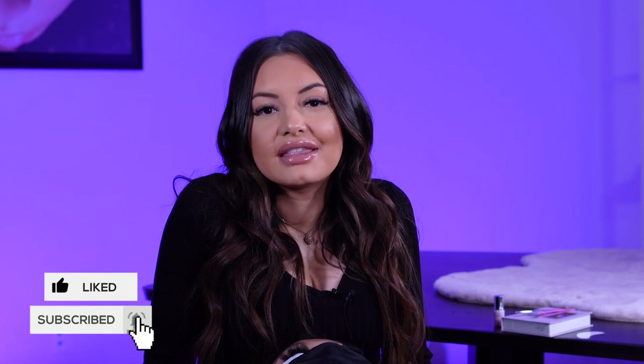Hi guys, I'm Rio from Live Bay Centennial. This channel is dedicated to all things lashes and beauty, so if you haven't yet hit that subscribe button, let's jump into the video.